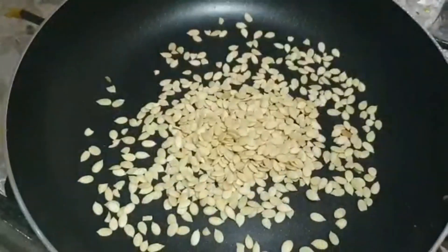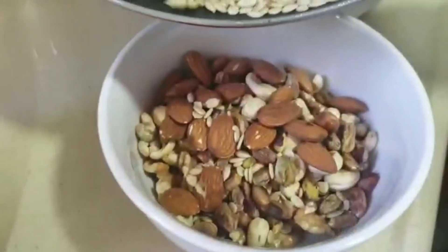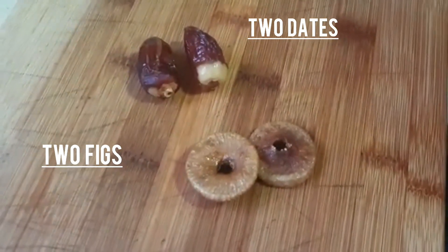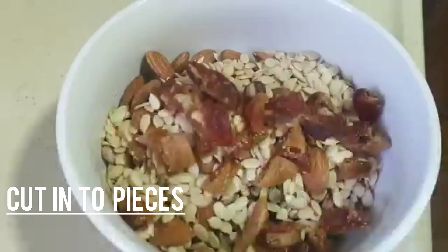Then we will have some dried melon seeds and after 20 to 30 seconds we will add them to the bowl. We have roasted all of them for 20 to 30 seconds. Then we will take 2 kaju and 2 anjir, cut them into pieces, and add them to the bowl.